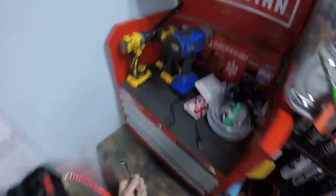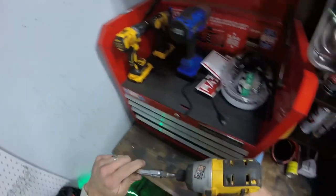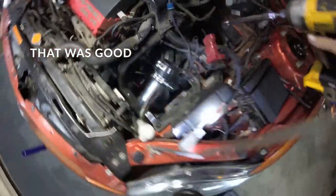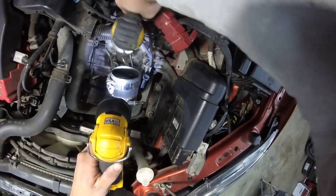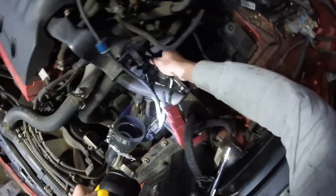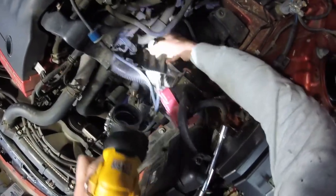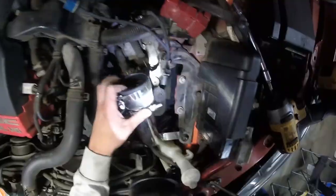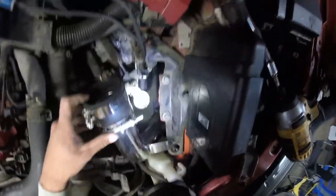We're going to have to get a little more leverage on that. We'll take this and move it out of the way as much as possible — just leave it right there. Let's see what else we can get to from the top.